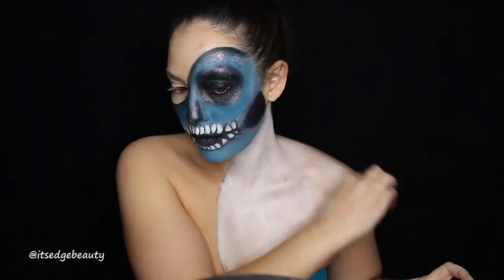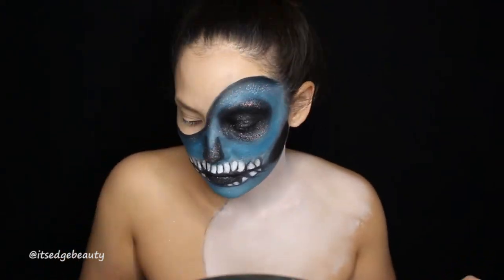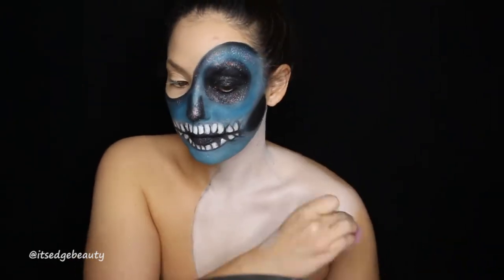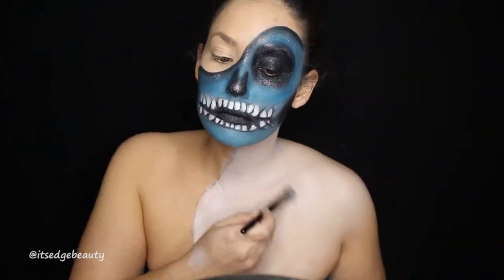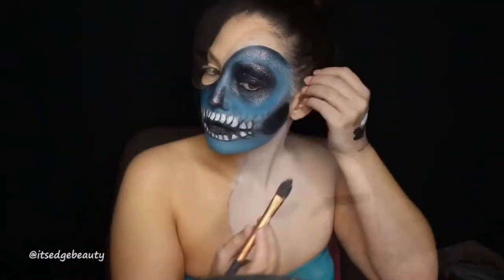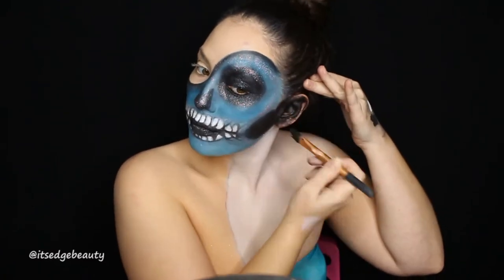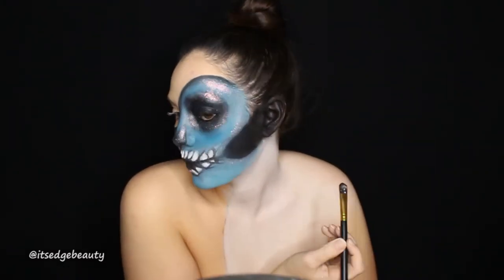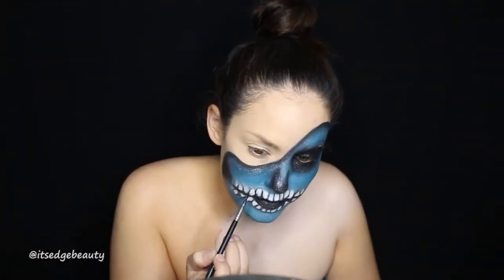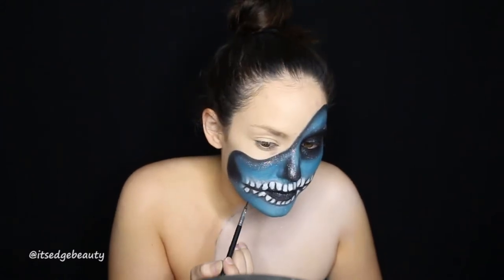I like to use a beauty sponge to even out the chest area — dip it in the paint and sponge it out, since it's such a larger area. It helps make it even. Set that with a powder. I'm also doing my ear so that side looks hollow. Then just make sure to set it with powder. I'm going over the teeth again to make sure everything is nice and dark and defined.